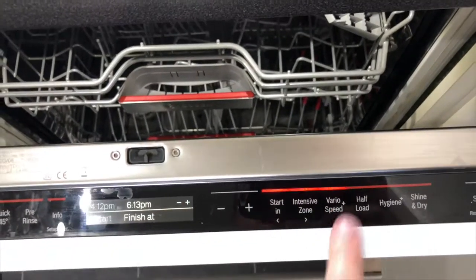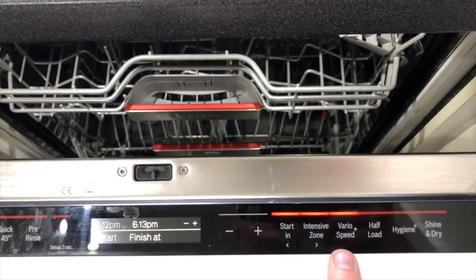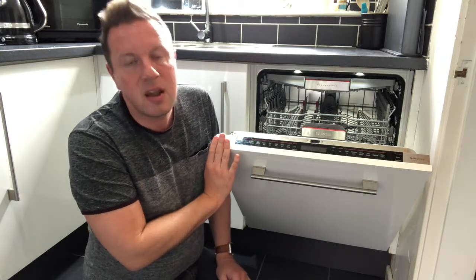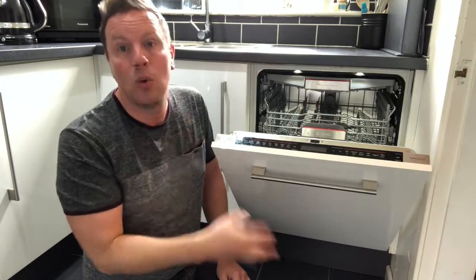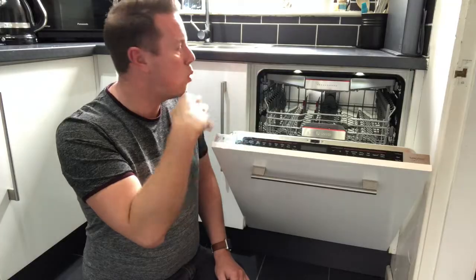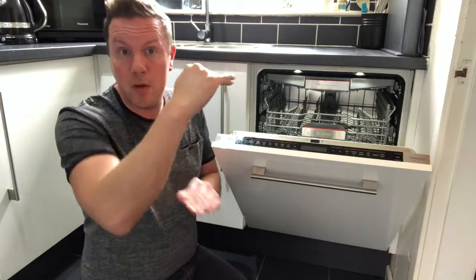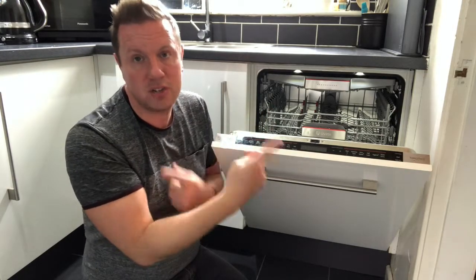VarioSpeed is an option you'll find on Bosch washing machines as well as many of their dishwashers. It reduces the time of all programs except Quick 45, completing everything quicker at the same cleaning standard, at the cost of more electricity and water. This dishwasher normally alternates washing the bottom and top racks to use less water. When you select VarioSpeed, more water is filled in and both racks run simultaneously, so the dishes wash a lot quicker.